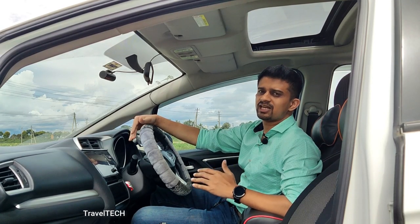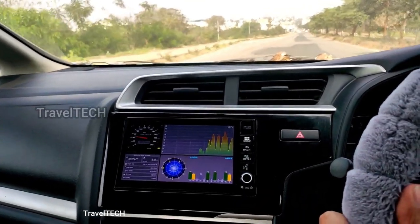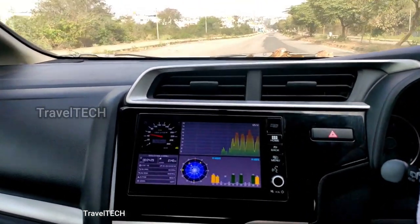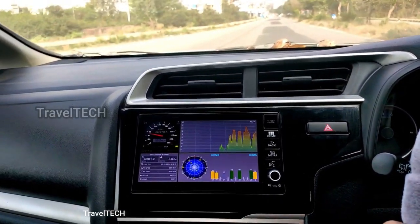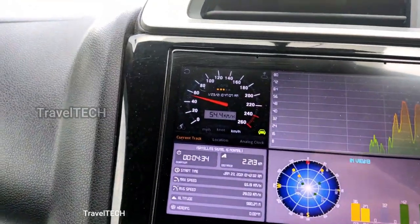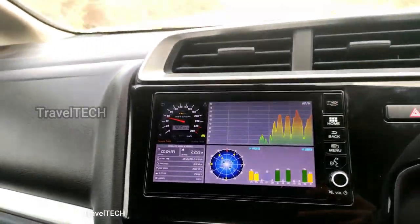The next speedometer is the Tech Speedometer for Digipad. This gives detailed information about a lot of things in your car — not only the speedometer and odometer, but also 0-to-60, acceleration, deceleration, and several other features. I have made a detailed video on this as well, and if you want to download and install it the link is in the description.